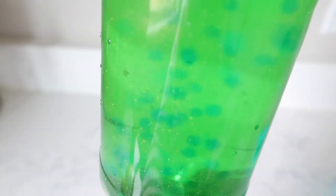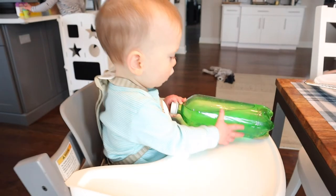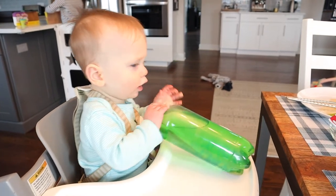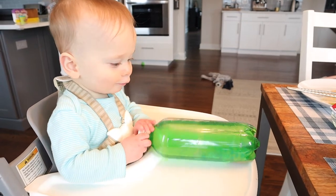I didn't have as many things added inside mine, so next time I would add a few more. My last tip is that vase water bottles make the best sensory bottles, but again I just used whatever I had. Just let them play with it — as you can see, Sammy is intrigued and seeing what it's all about.